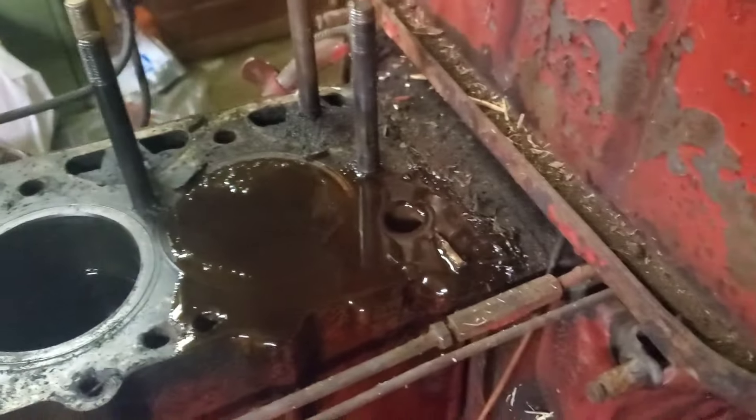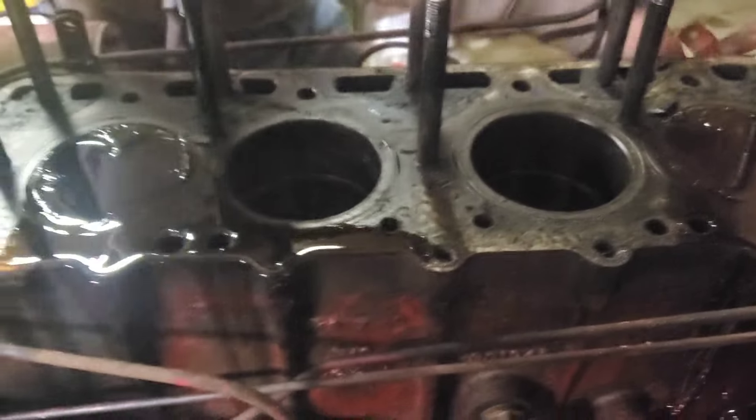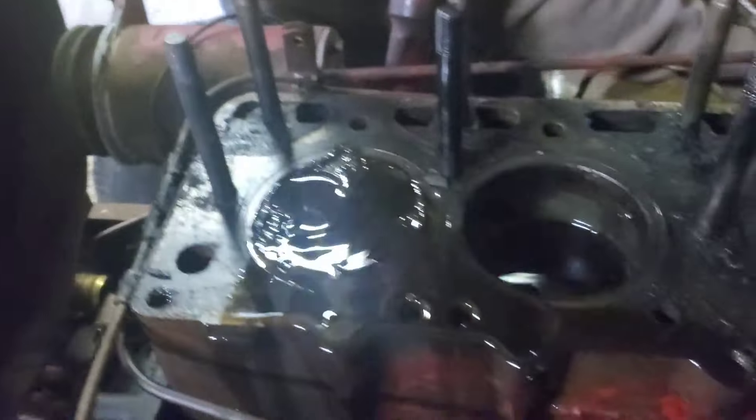There she is — there's sawdust absolutely everywhere in this engine, so it's going to come apart. But there's the top of a piston right where it's supposed to be.